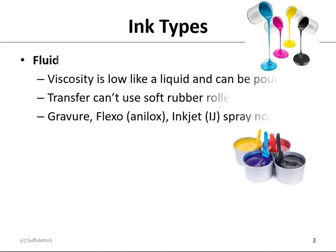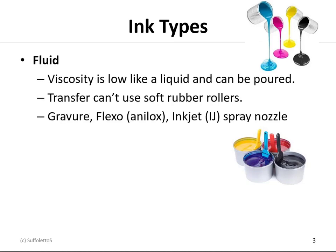There are two different ink types. The first one is fluid. Here the viscosity is very low so it acts like a liquid and you can pour it out of its container. Because it's a liquid, it can't transfer using soft rubber rollers — it would just drip right off. Gravure, flexography using an analog, and inkjet using a spray nozzle would all be liquid inks.